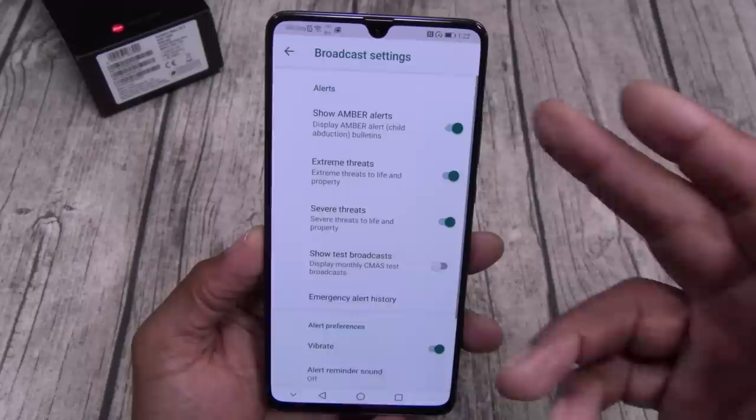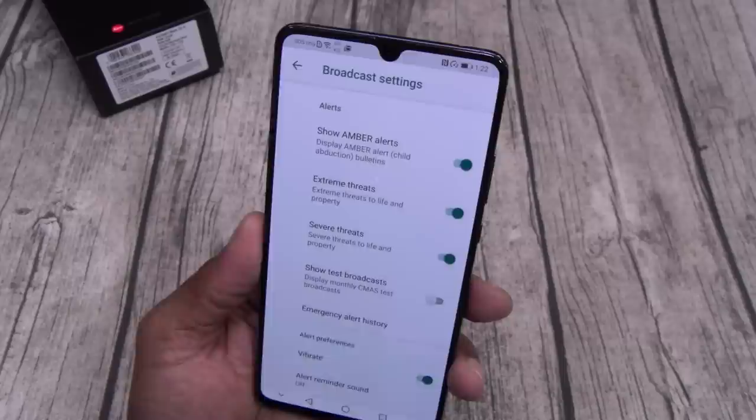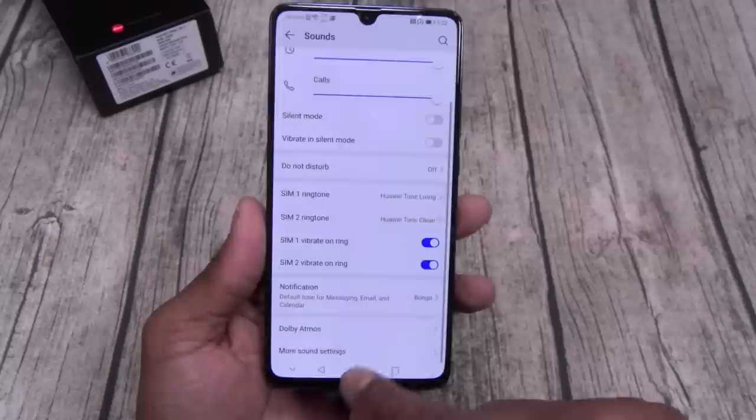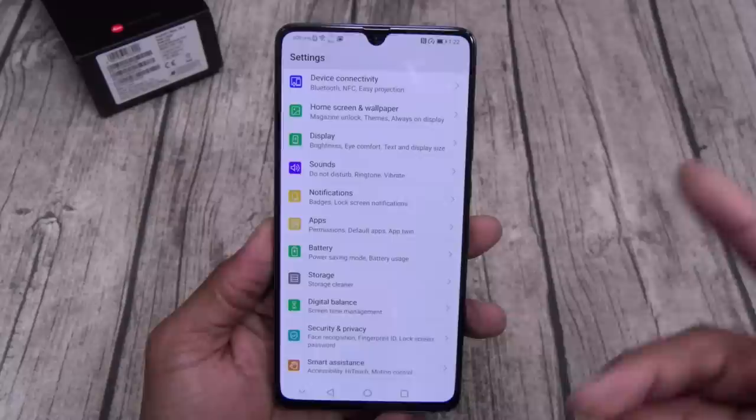Startup sound — leave that on if you want. Cell broadcast — you got your amber alerts, extreme threats, severe threats. How many of y'all got that presidential alert the other day? When I seen Donald Trump on my phone I was like, stop playing on my phone. You can turn that on or off. For apps, you can set twin apps — have two of the same apps with two different logins: one for you, one for your troll account. Everybody got a troll account.